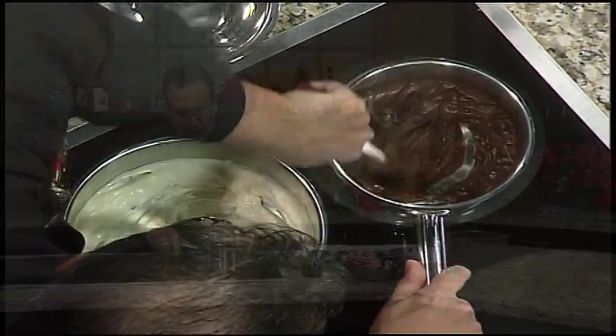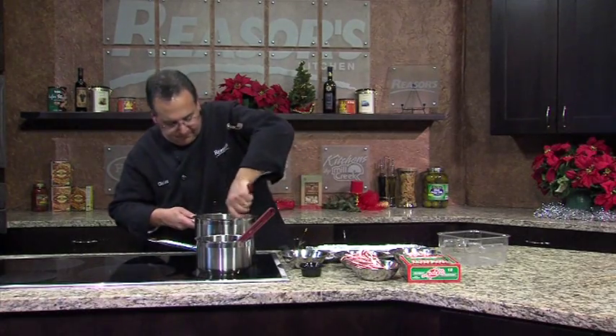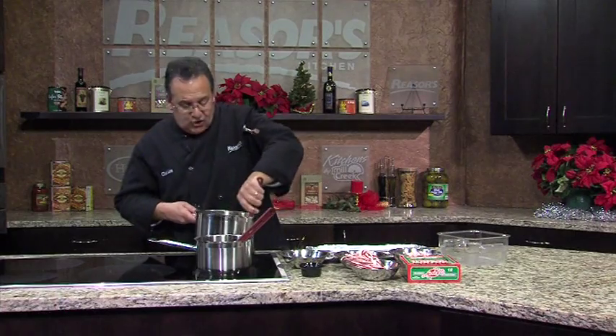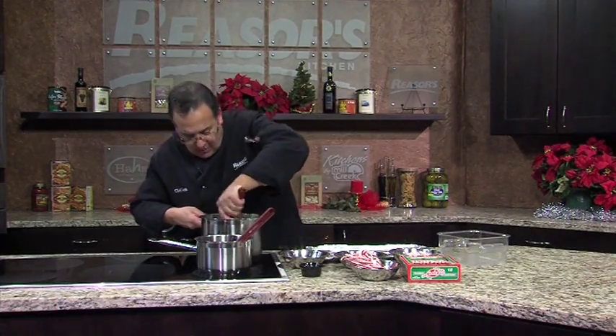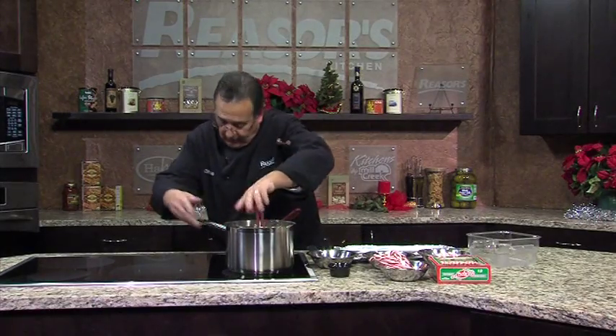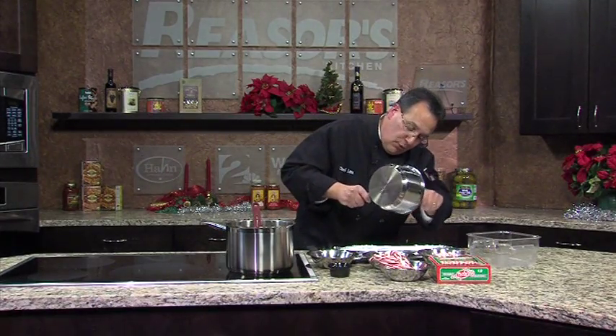We're about two-thirds of the way there on the chocolate. Make sure all the morsels are totally melted. You'll notice that the white chocolate melts a lot faster than the dark. I'm going to turn it off so nothing burns. Now we're going to take the chocolate and we're going to spoon it out.